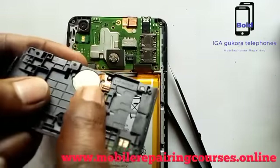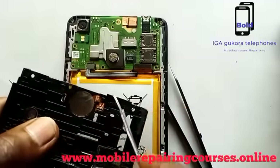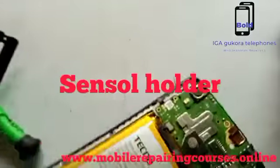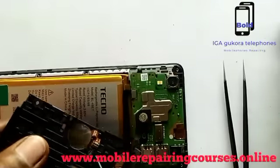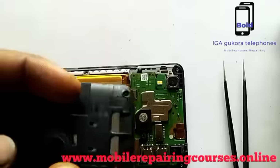The first part is the fingerprint holder, then the fingerprint sensor. That is the sensor where we put fingerprints.